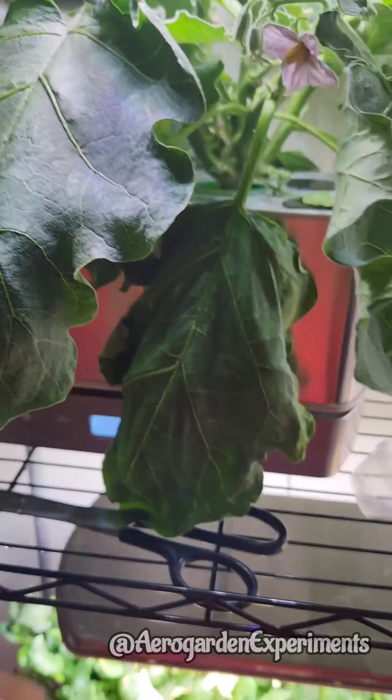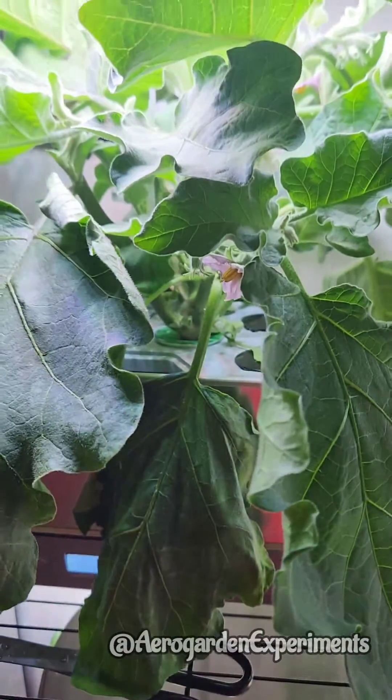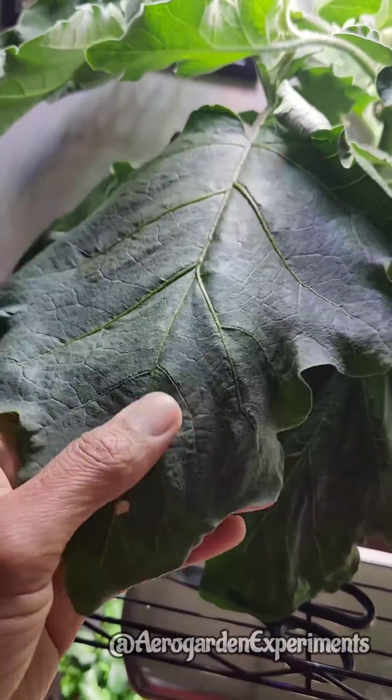So we can't always trust the water indicator alone. If the plants look sad, the first thing to do is check if there is enough water in the bowl. Always keep an eye on the water level, especially when the plants are being established.